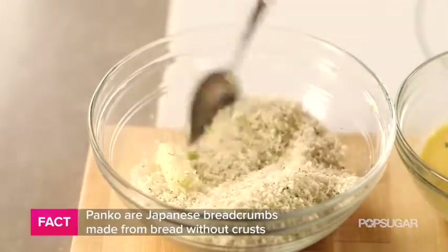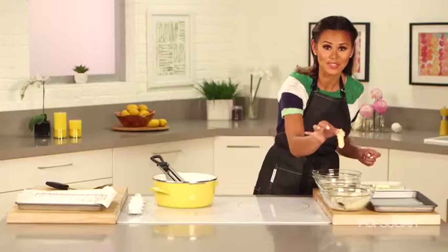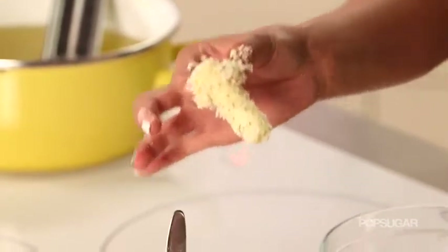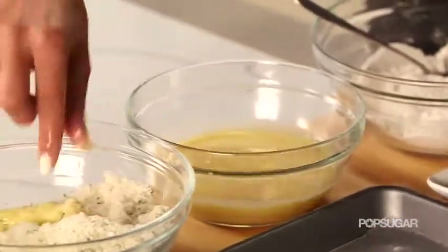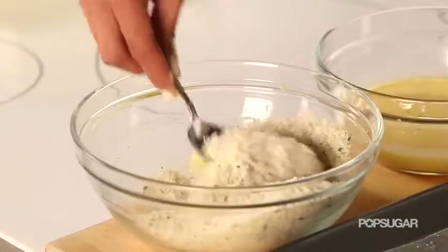Toss them into your breadcrumbs. Now there's your mozzarella stick, but it's not ready yet because that's actually not enough breading — you really want to get a nice crispy coating. So I'm going to put them back through the egg wash one more time and then the panko. This is really going to ensure that you have a nice thick breading.